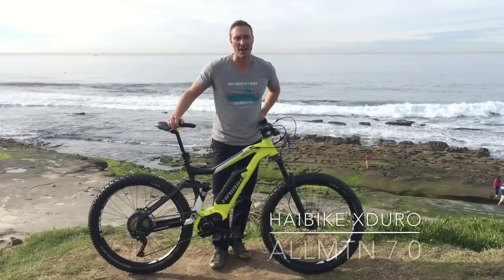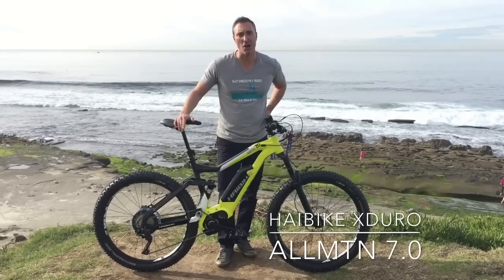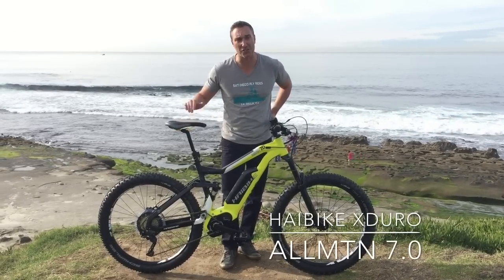Hey guys, Ike here with San Diego Fly Rides. We've got the new 2017 All Mountain 7.0. This is the X-Dural line.